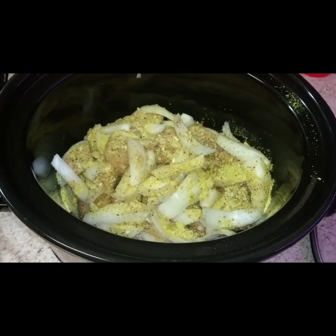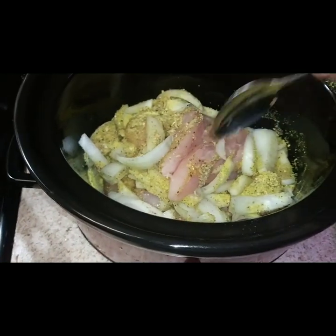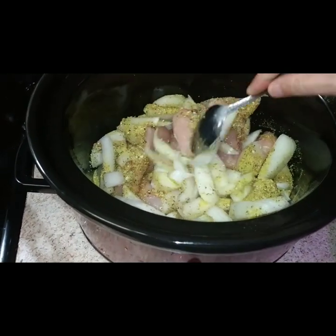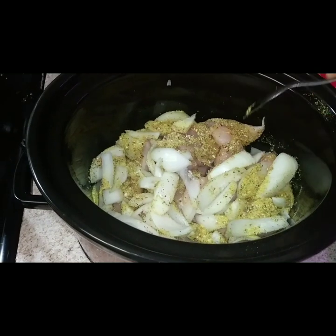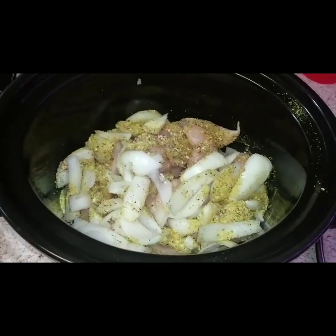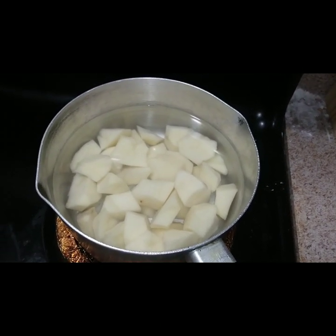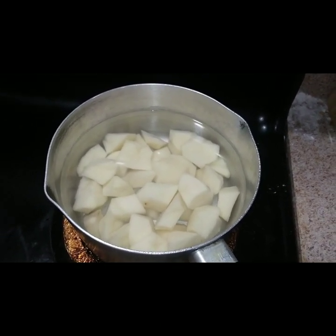Good morning! I'm gonna show you what I got going on in the crockpot today. We've got the chicken, onions, lemon pepper, and Mrs. Dash — that's all I've seasoned it with. I've got it on high. I've got some potatoes boiling that are gonna go in with the chicken later on, and I'll keep y'all updated.